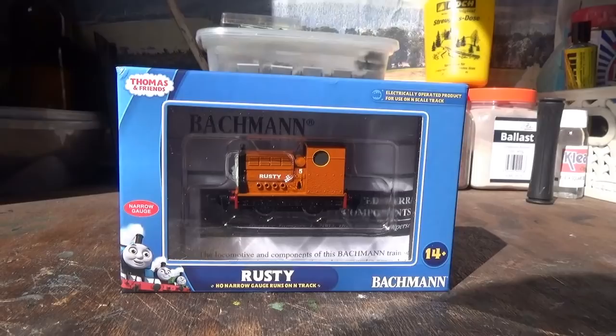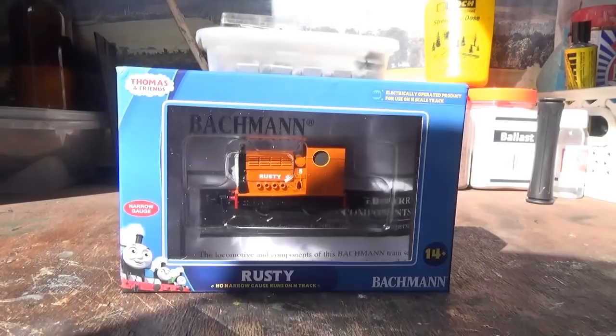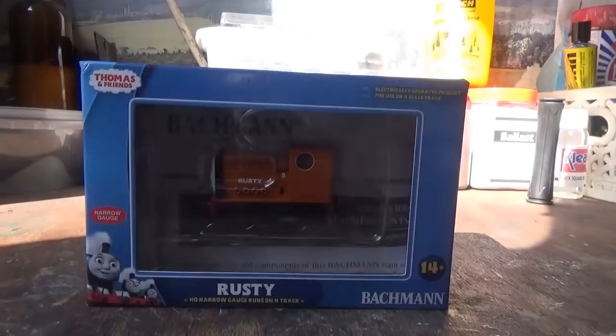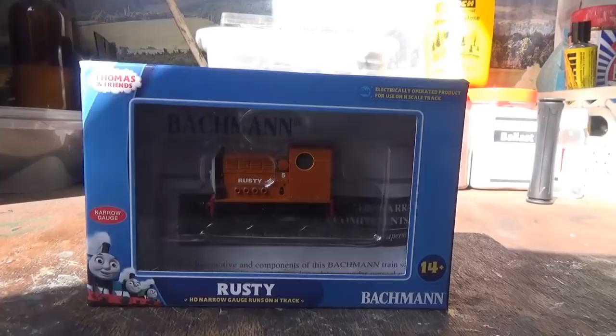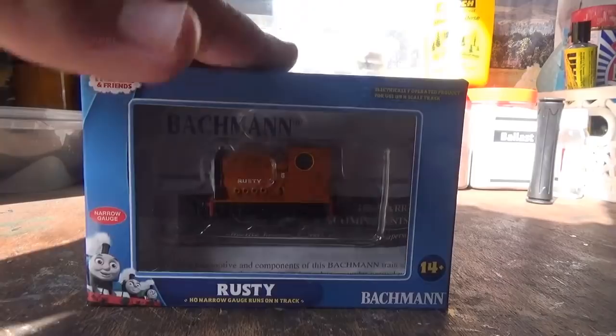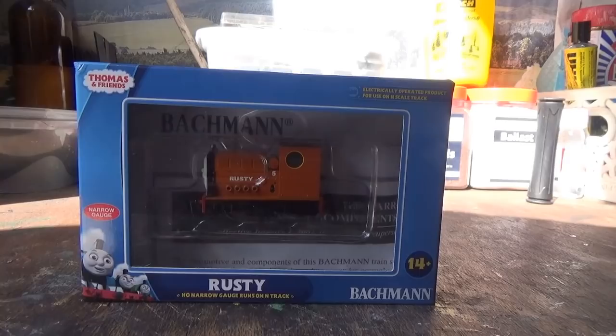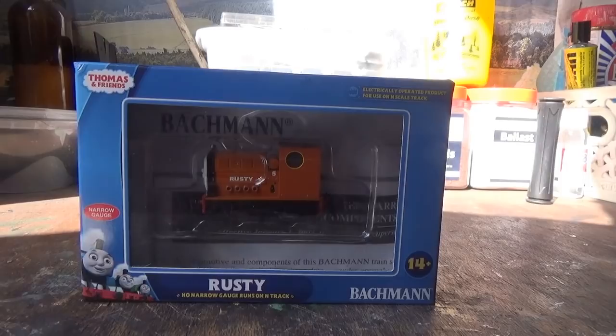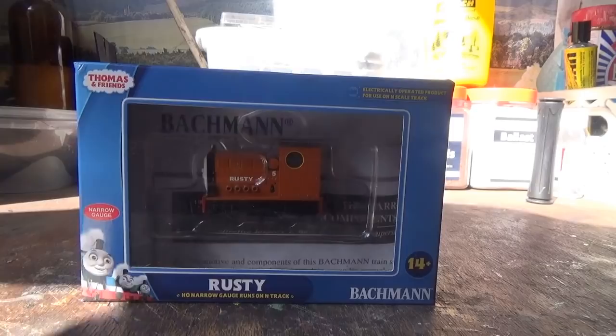This is going to be a modeling project video where I take this model, which is a Batman Rusty from the Thomas and Friends OO and narrow gauge range, and this is going to be turned into my own model. The model it's going to become is going to be a freelance locomotive, so it's not going to be modeled on something that exists in real life. Having a freelance locomotive on the narrow gauge railway will add some interest on the layout alongside all the other locomotives that are modeled on real locomotives. And it's something different — it makes a change.